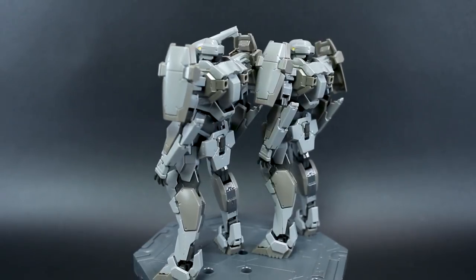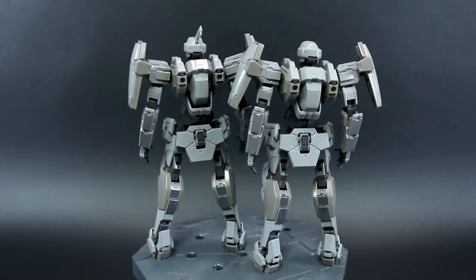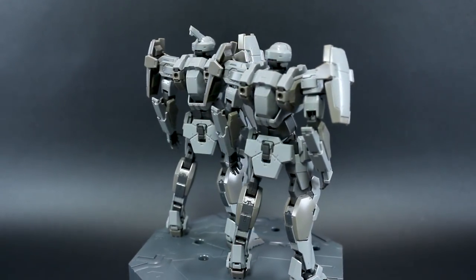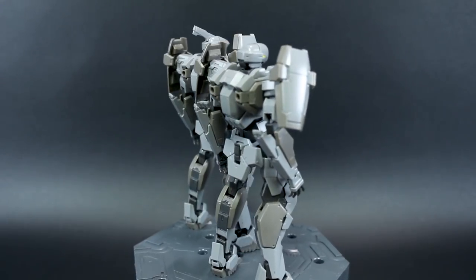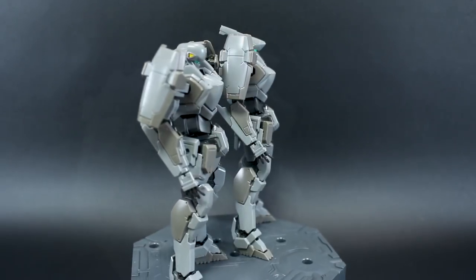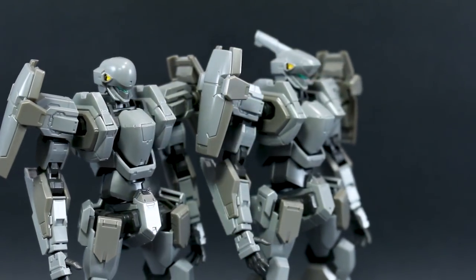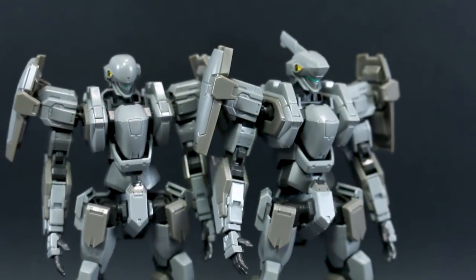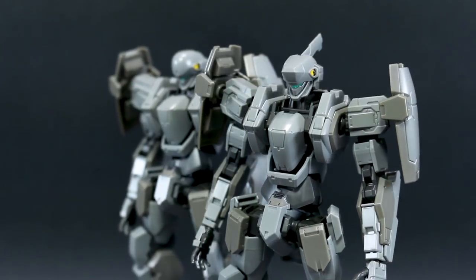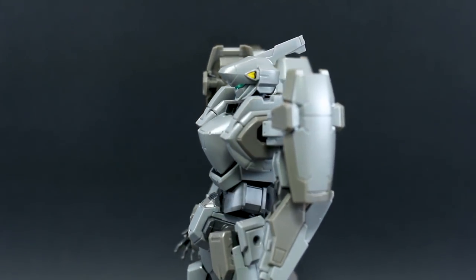As you saw in the Arbalest review, this is a really nice kit in terms of overall articulation and detail. Compared to Gunpla, I'd put it somewhere between High Grade and Real Grade — it definitely has much more detail than your average High Grade kit, maybe similar to some of the IBO kits. It has a lot of part separation and some really small parts, similar to a Real Grade kit.